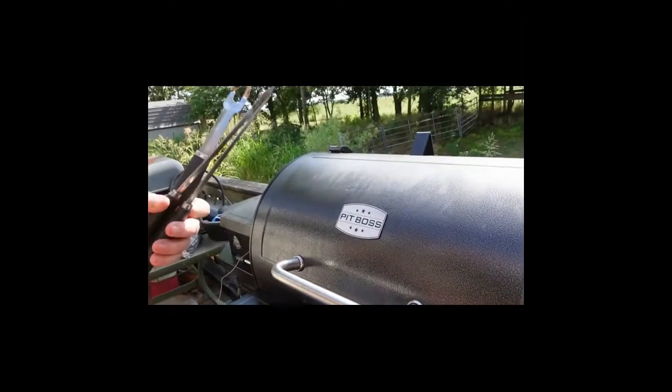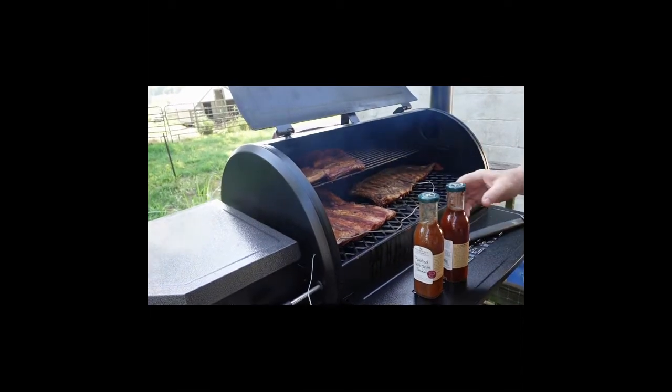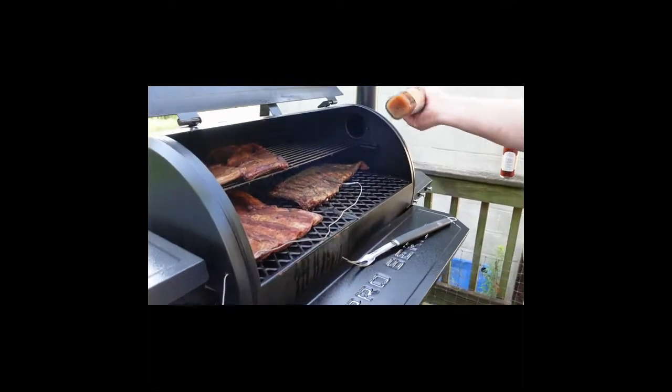We're on the two-hour mark, and he's going to cook it for another hour and twenty minutes. He's going to put more sauce on. This sauce here is for chicken and pork — it's an apple barbecue sauce.